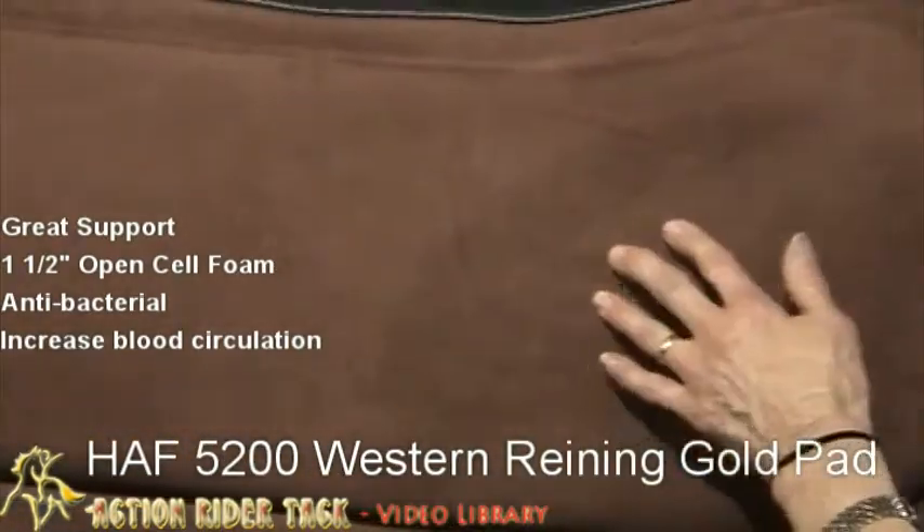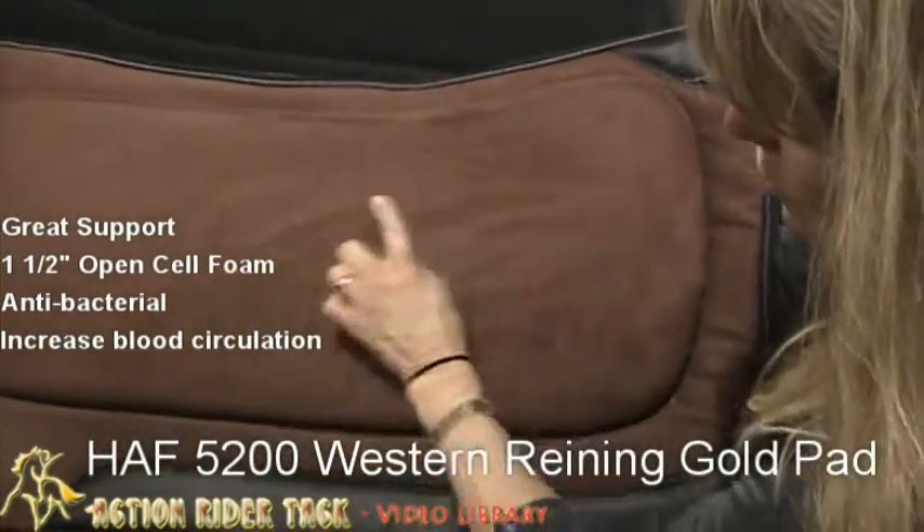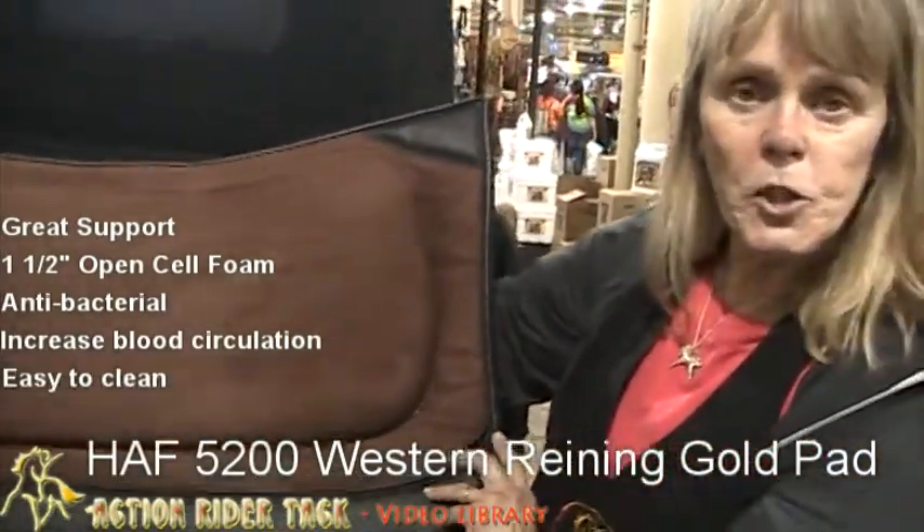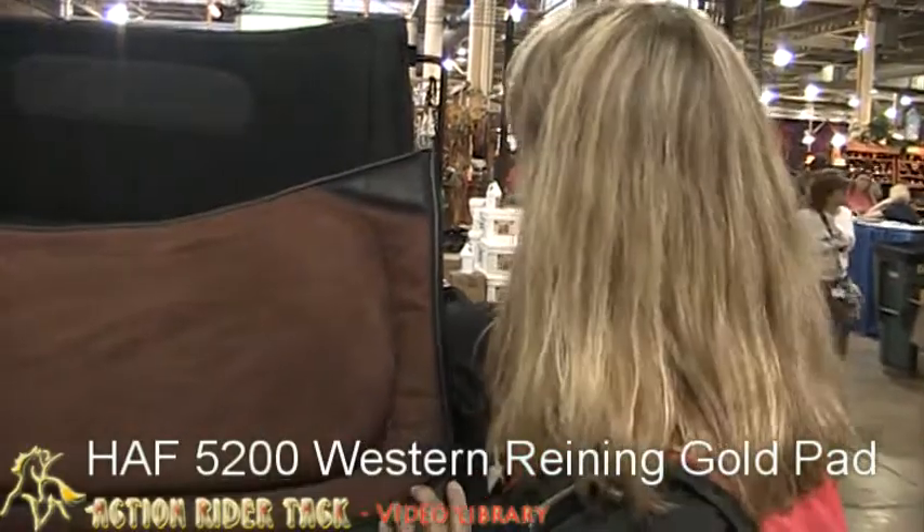The top is a beautiful microfiber — you can see the sheeting here. Very easily cleaned; you can just throw it in your washing machine or you can just hose it off. Just another wonderful product from Half Equitation.